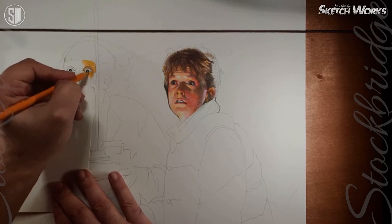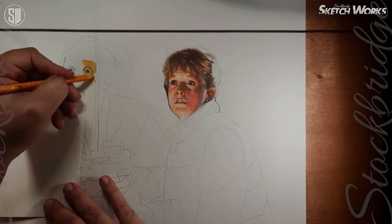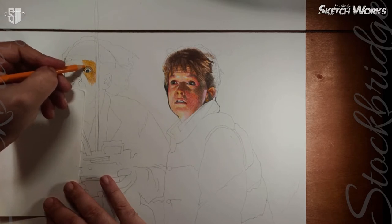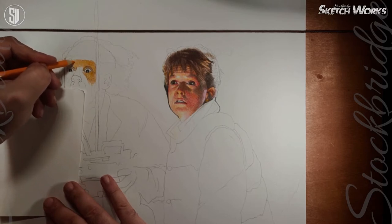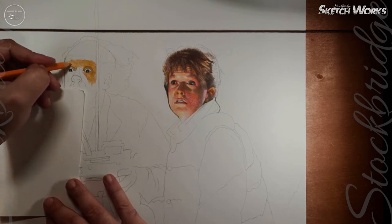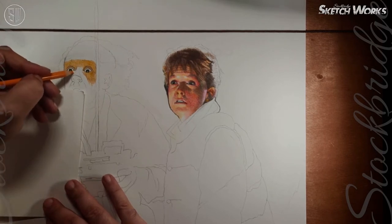Working on Dr. Emmett Brown now, starting off with an orange wash. Doc Brown is a little bit harder to do. If you look at his basic structure, he kind of looks like Tim Curry's It, which is kind of hilarious. It's quite tricky to get the tones right in this one.